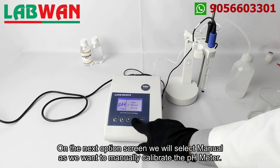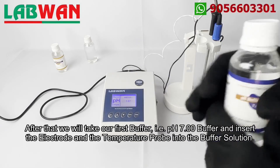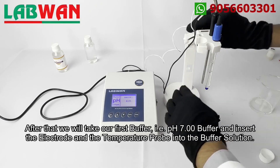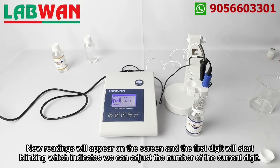On the next option screen we will select manual as we want to manually calibrate the pH meter. After that we will take our first buffer, that is 7.00 buffer, and insert the electrode and the temperature probe into the buffer solution. New readings will appear on the screen and the first digit will start blinking, which indicates we can adjust the number of the current digit.